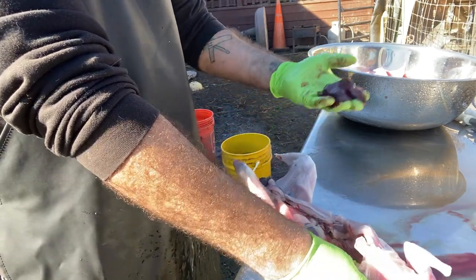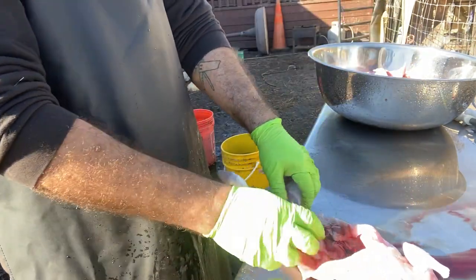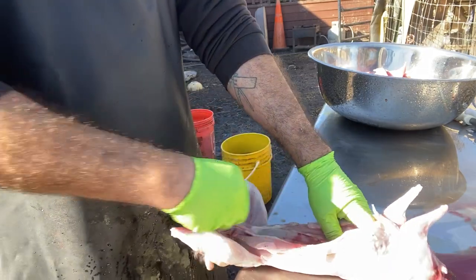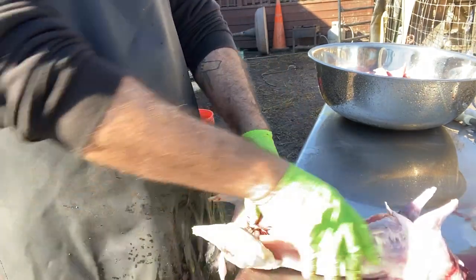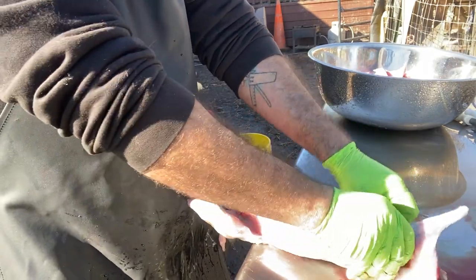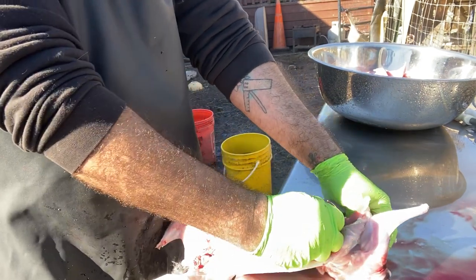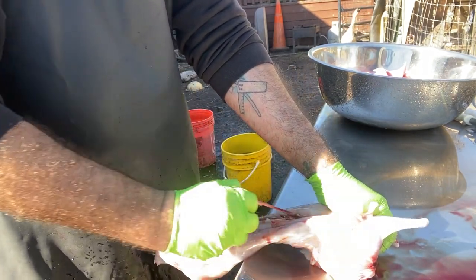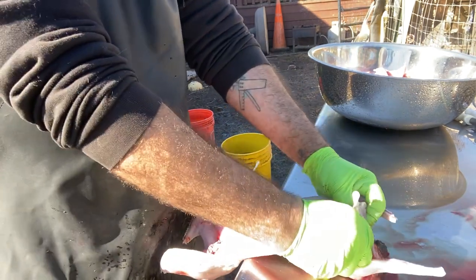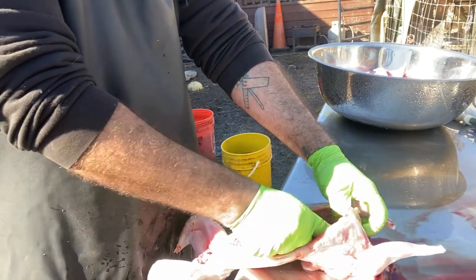That's the liver — you always want to look at the liver and make sure you don't have any strange spots or that it doesn't look right. You don't want to eat it at that point. Make sure it has a beautiful look to it so you know it's good for you and the rabbit lived a healthy life. Here I am pulling out the lungs and heart — these guys have some little hearts.